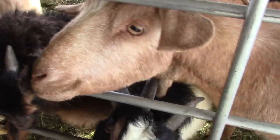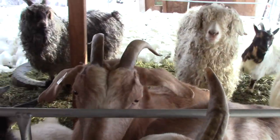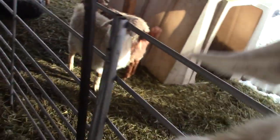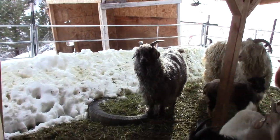I think we're gonna say goodbye, goaty goats. Say goodbye, goaty goats. They're like, give me more grain.